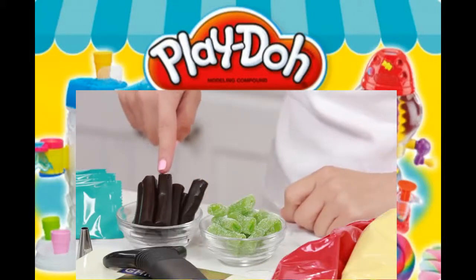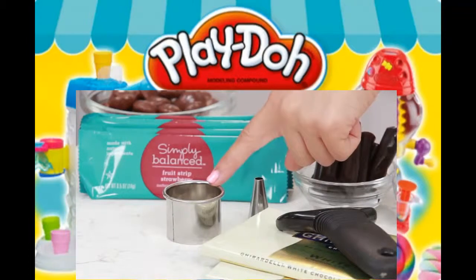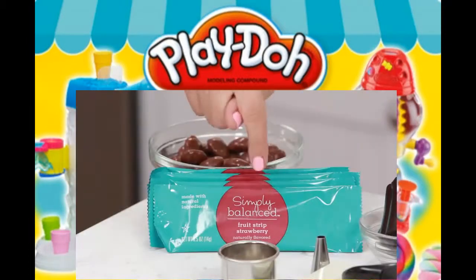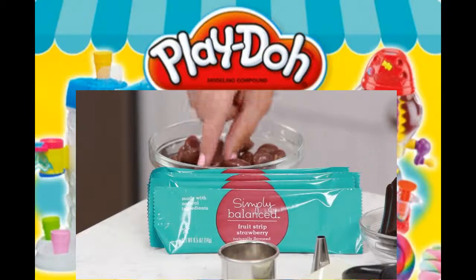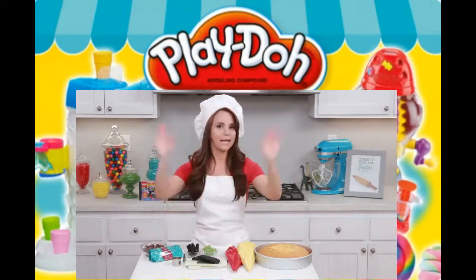Then we have some apple sour punch bites, some soft black licorice chews, a number 10 decorating tip, a small circle cookie cutter, some red fruit strips — these ones are flavored strawberry — and some milk duds! Now let's put it all together!